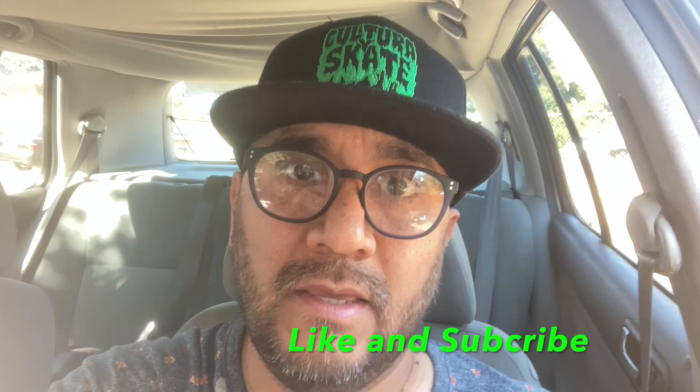If this video helped you out in any way, please like it, and if you can please subscribe and help me reach my goal of a thousand subscribers by the end of the summer. Peace! Oh yeah, and don't forget — peep out Kulturai Skate, check out my website and get yourself some gear. Alright, peace.